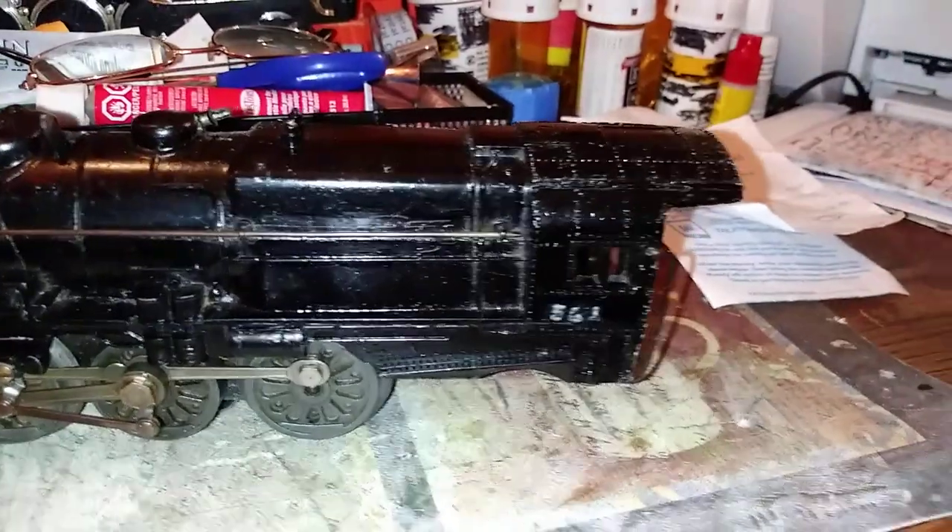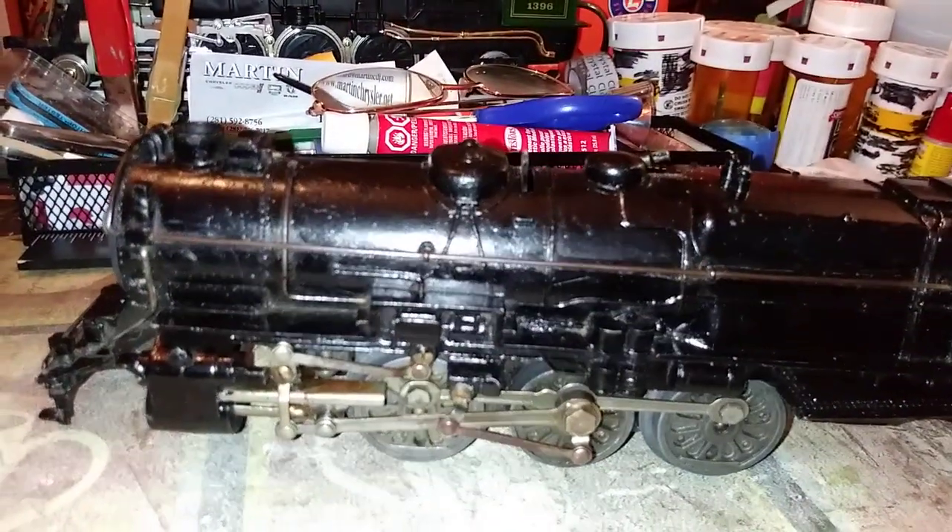It's up and going and it really runs good. It's quiet and smooth — I was really amazed with it.